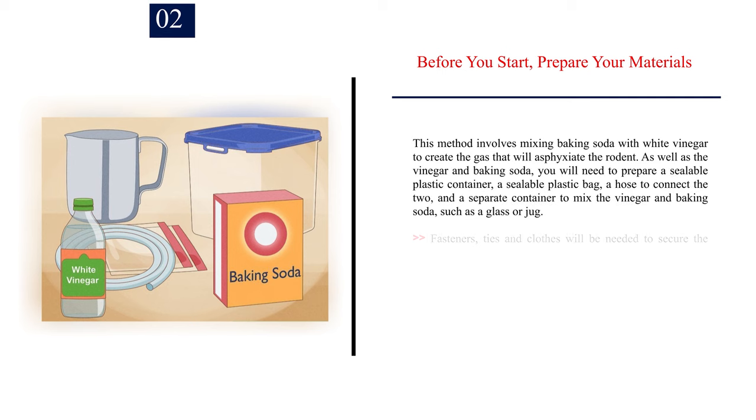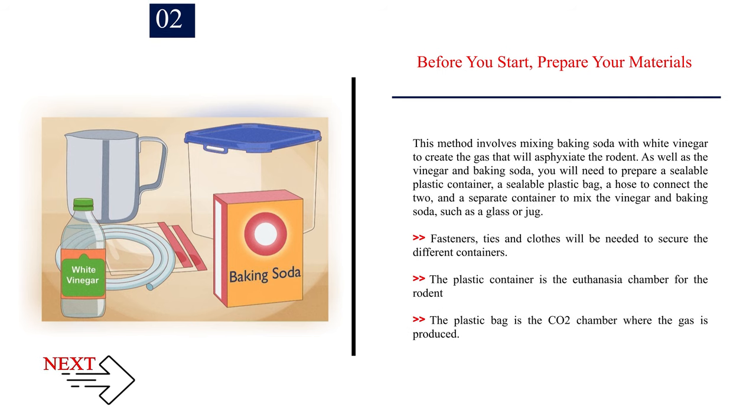Number 2: Before you start, prepare your materials. This method involves mixing baking soda with white vinegar to create the gas that will asphyxiate the rodent. As well as the vinegar and baking soda, you will need to prepare a sealable plastic container, a sealable plastic bag, a hose to connect the two, and a separate container to mix the vinegar and baking soda, such as a glass or jug. Fasteners, ties, and cloths will be needed to secure the different containers. The plastic container is the euthanasia chamber for the rodent. The plastic bag is the CO2 chamber where the gas is produced.